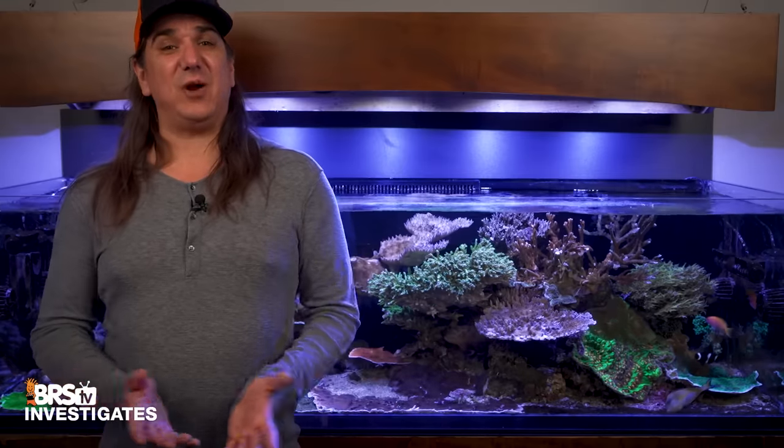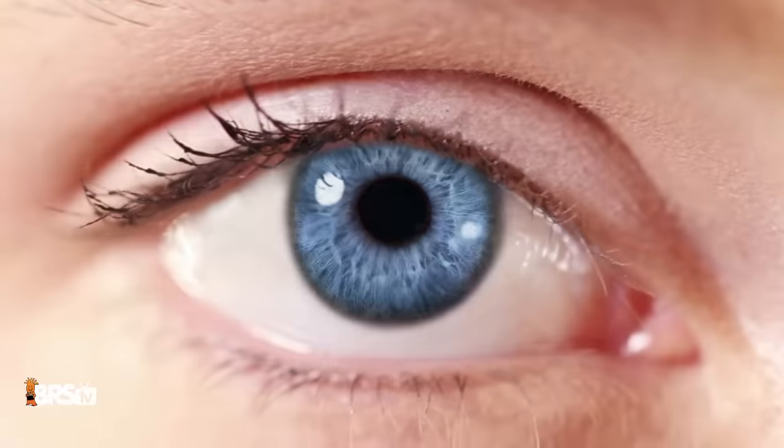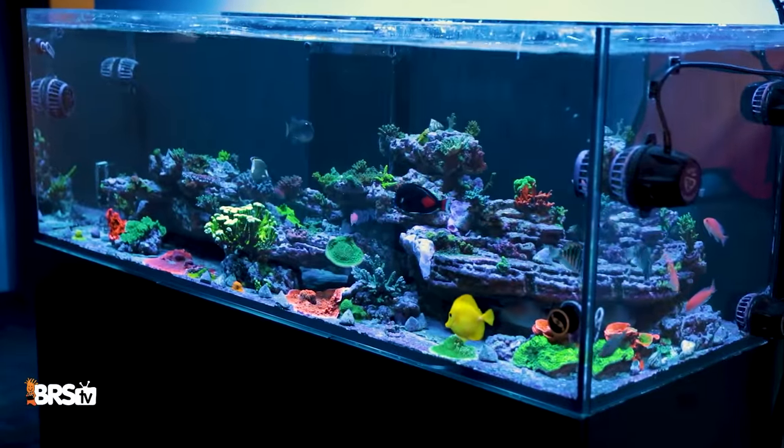Six pro reefers, six different backgrounds, all try and set up lights without a PAR meter. But can the human eye even measure PAR? Will the answer change the trajectory or success rates of our reef tanks?